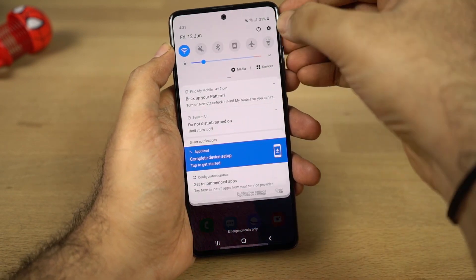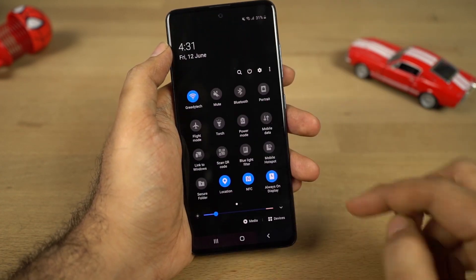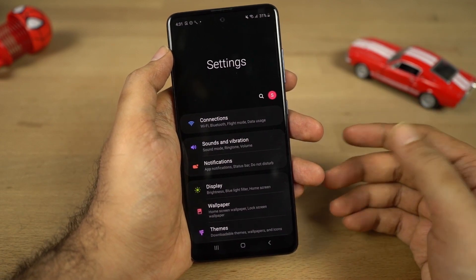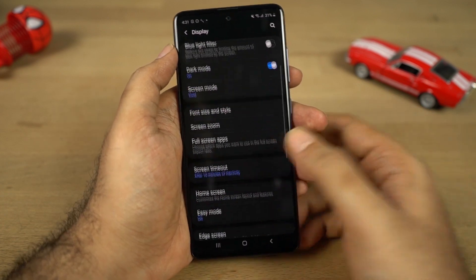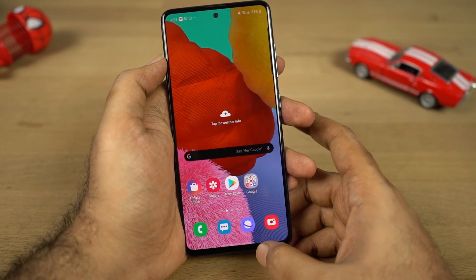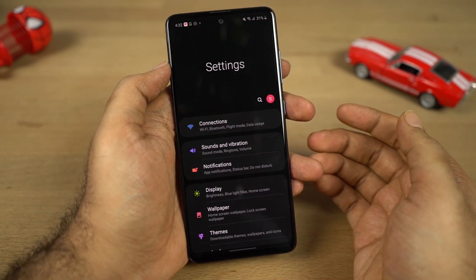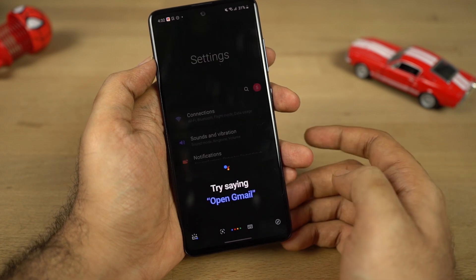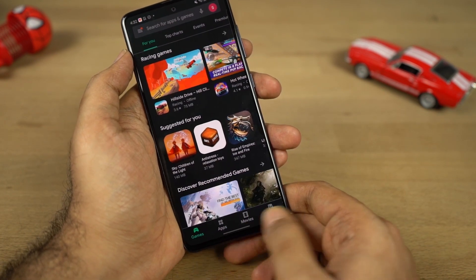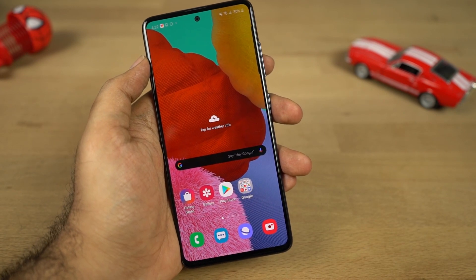Let me show you some of the highlighting features of this phone. First, there is a dedicated dark mode you can enable from the display settings, and once you turn it on the phone really looks pretty cool. This phone also has the latest Android 10-based gestures. To enable them, go to Settings, then select Navigation Bar, and choose full screen gestures. You can swipe from the bottom to go home, swipe and hold for recent apps, swipe left or right from the sides to go back, swipe from the bottom corner for Google Assistant, and swipe on the bottom bar to quickly switch between applications. These new full-screen gestures work really well.